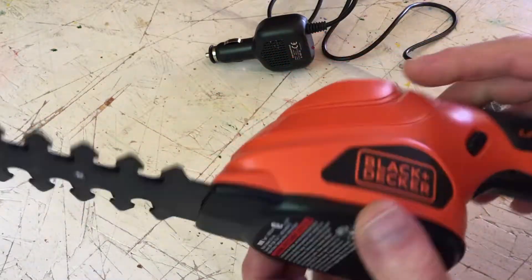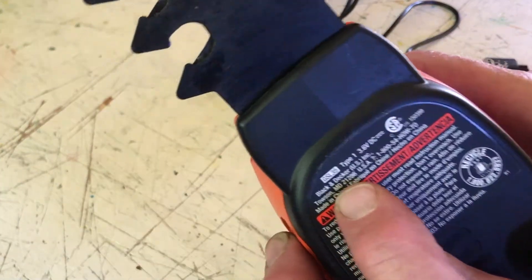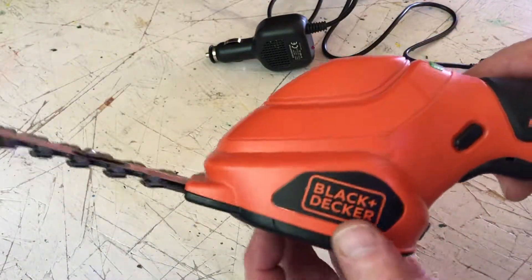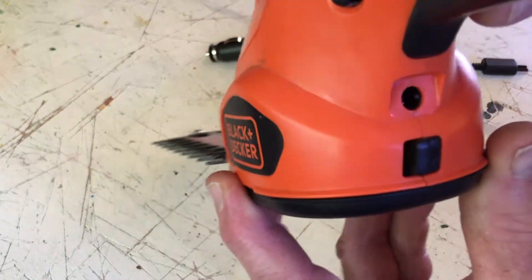I bought this 6-inch hedge trimmer, a Black & Decker GSL35, at a yard sale this weekend, and the downside was it didn't have a charger.